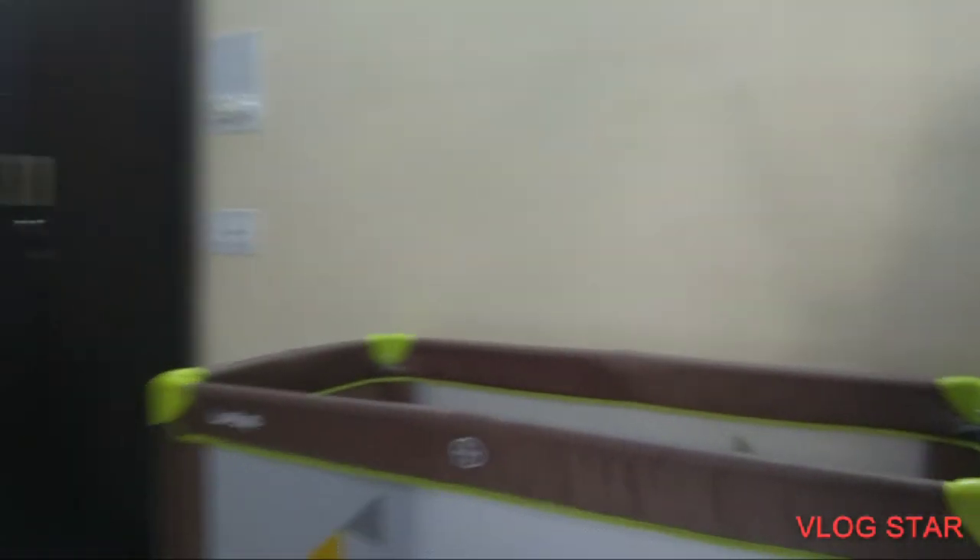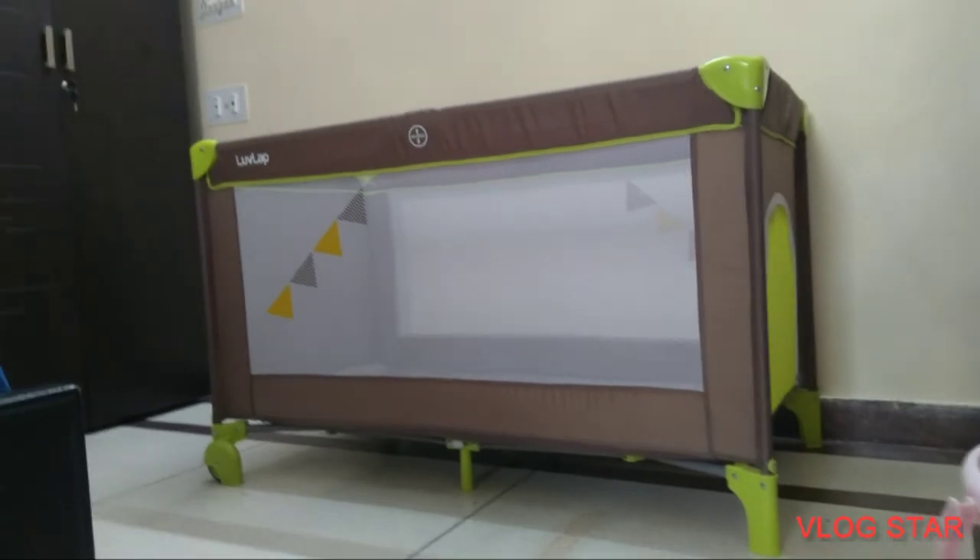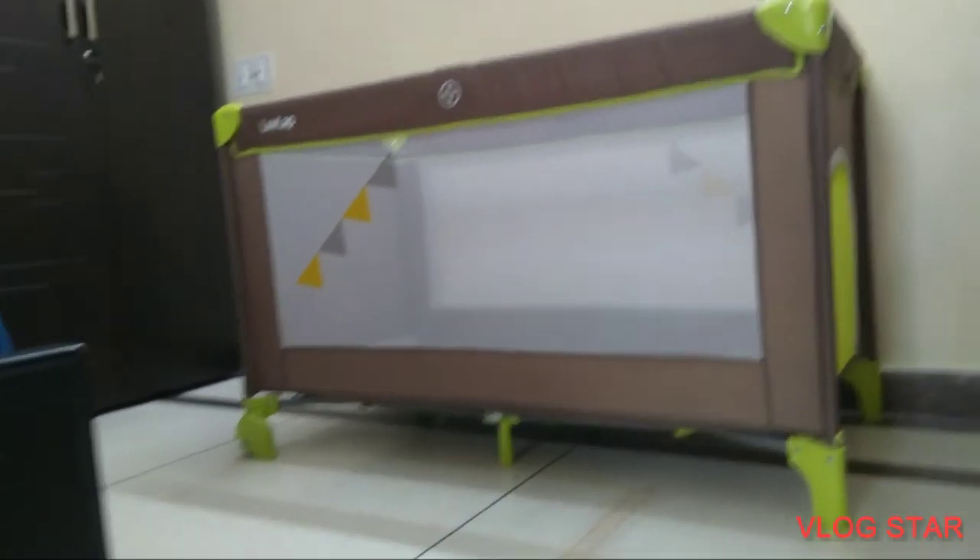It features zipper doors for easy moving in and out for kids, two roller wheels for moving from one place to another, a mosquito net, and a strong ply board mattress of 2 cm thickness. The Playpen has a capacity to hold weights up to 25 kgs, making it useful for children right from one month to three years.